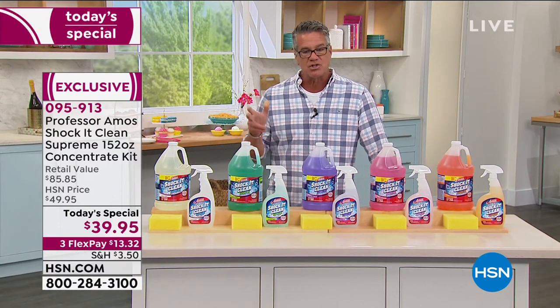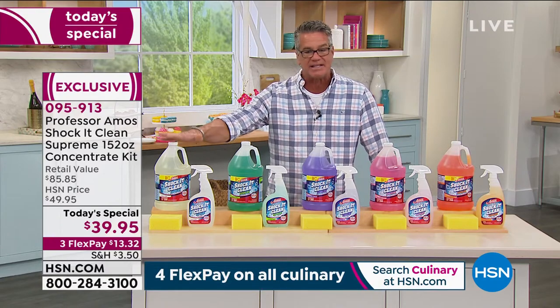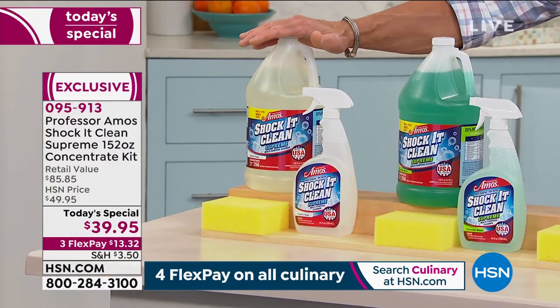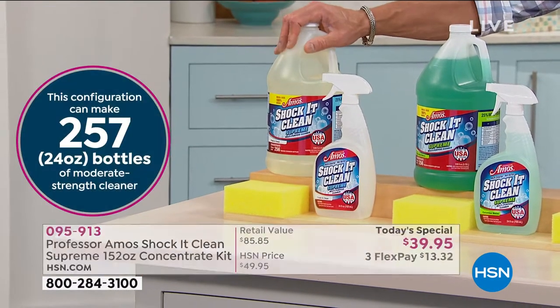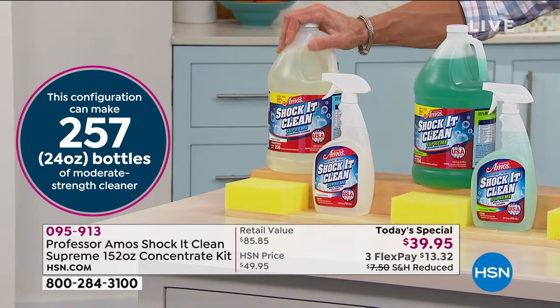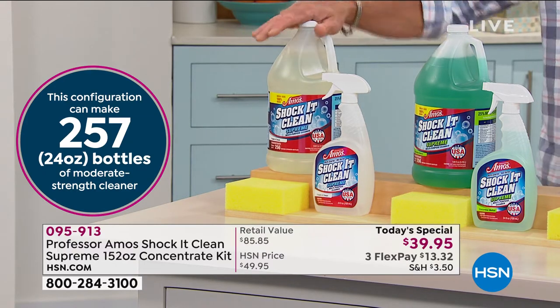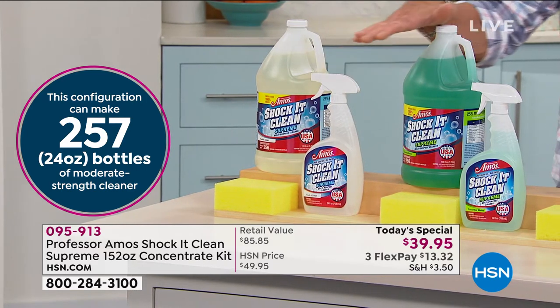Let me show you the scents again one more time. This is Fresh Clean — that's the most neutral of all. You'll get 128 ounces, enough to make over 250 bottles of the stuff. And I love what Amos said earlier: when you buy regular cleaners, you're paying for mostly water. Get the concentrate and supply the water yourself — it makes good sense, takes up less room, and you don't have to go to the store every two weeks. It also comes with a full-size spray.